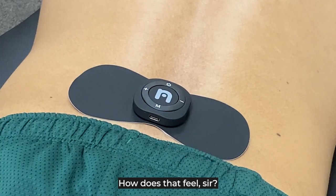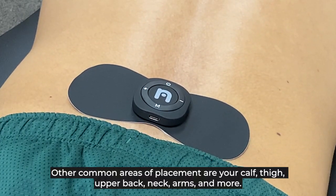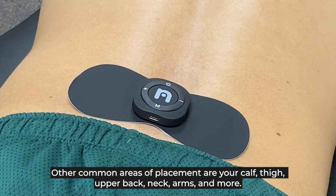How's that feel, sir? Feels good. Other common areas of placement are your calf, thigh, upper back, neck, arms, and more.